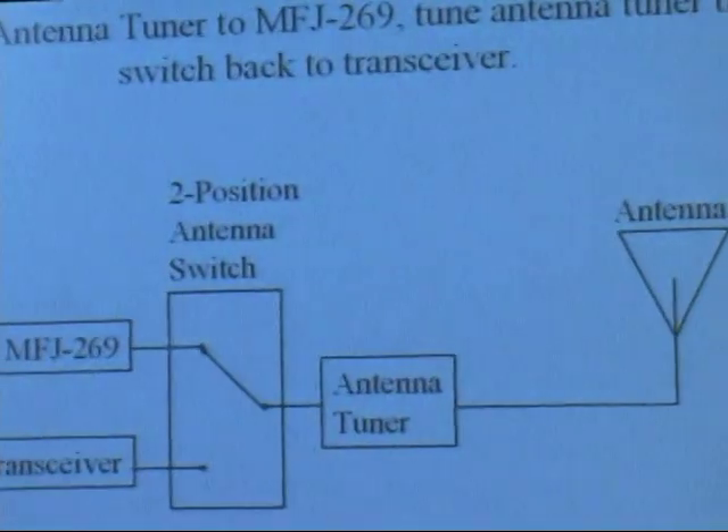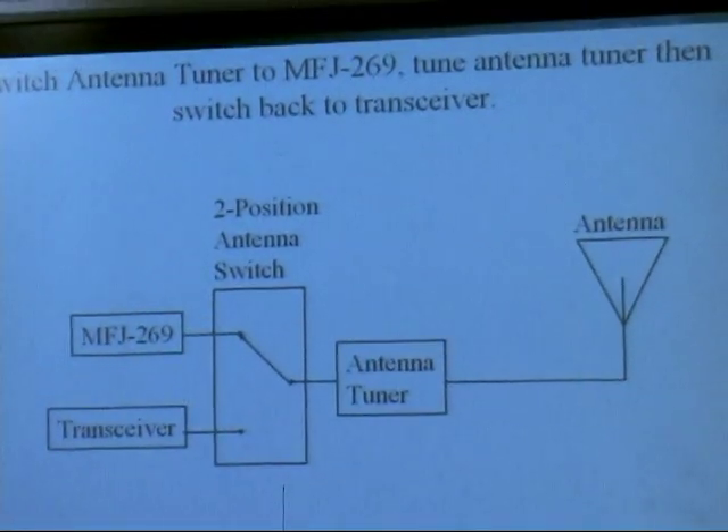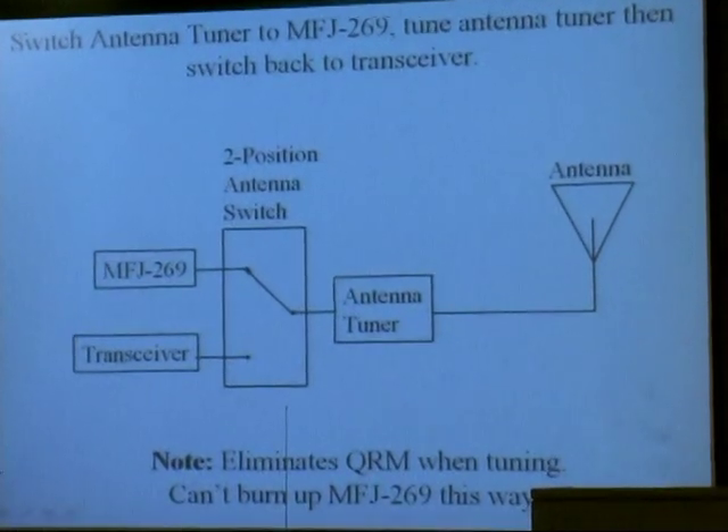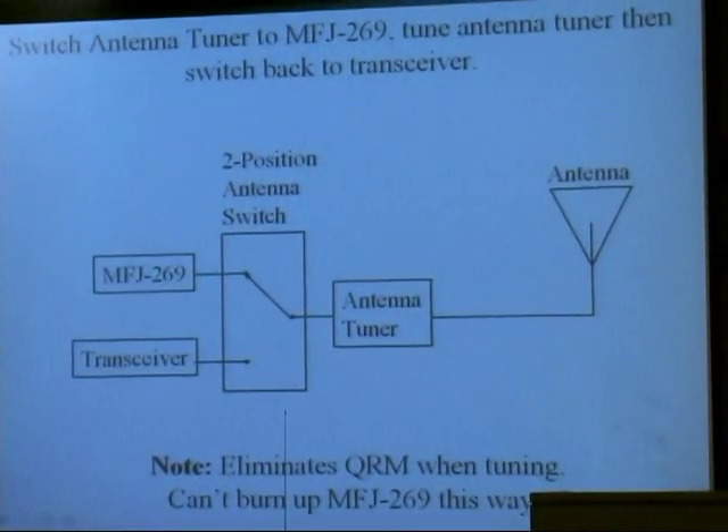Got an antenna tuner — put the antenna on the input connector, put the 259 on the end of it, and then you set it to the frequency you want to operate on, turn the knobs on the antenna tuner until the SWR goes down to one to one. Your antenna's tuned up.